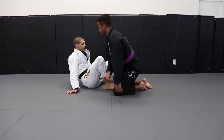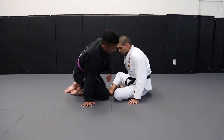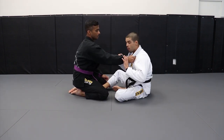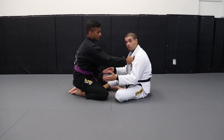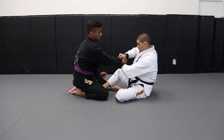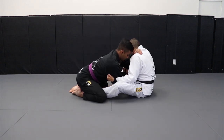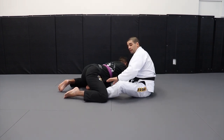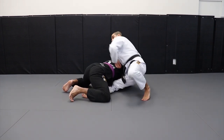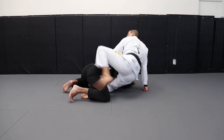One more time to the other side. That variation will work very well when I'm squared up. I try to put both of my hooks inside, he's right here. I kick the knee and drag him to the other side. I take my hook off his legs, I come up, and then I end up on the back.